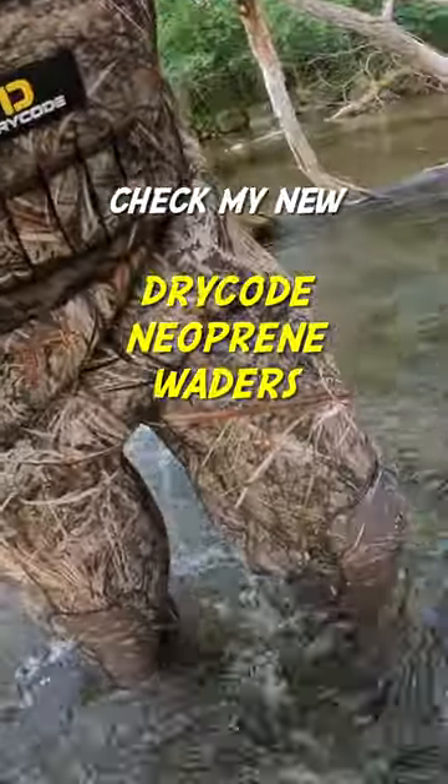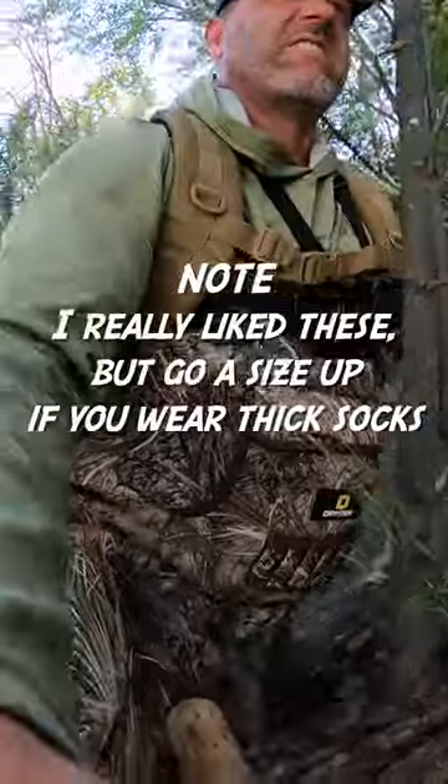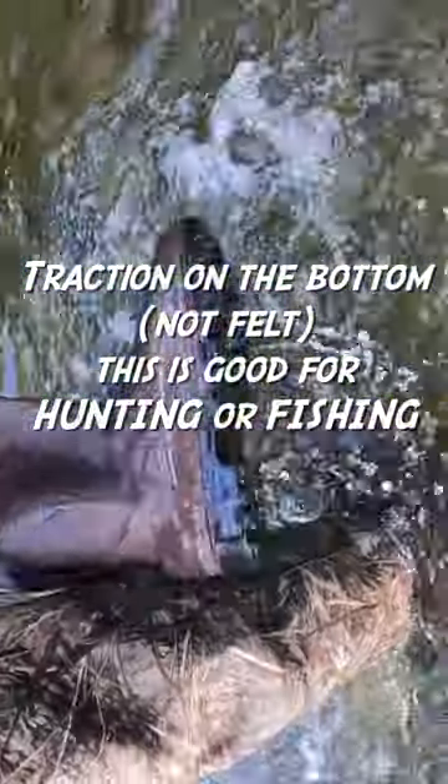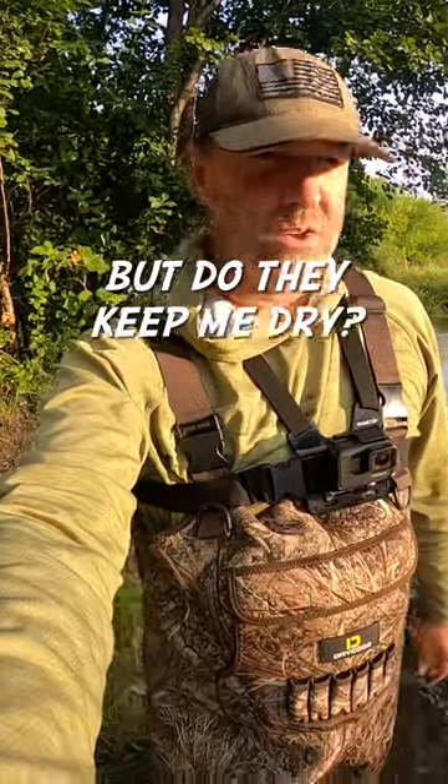I've got new waders. These are insulated, they're by Dry Code. Thought I'd test these out — they're neoprene. Traction on the bottom — traction's good. Let's see how deep I can get in the water with these things.